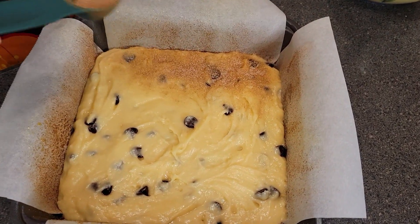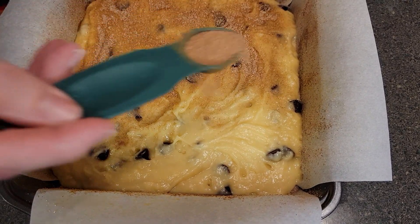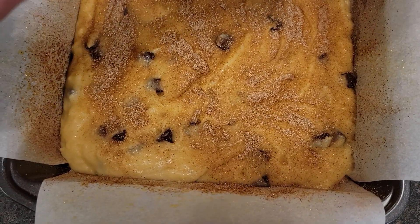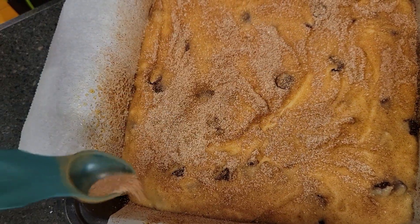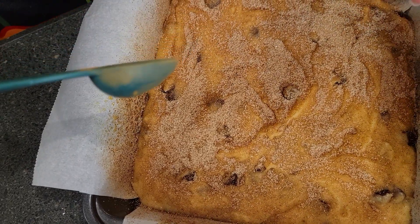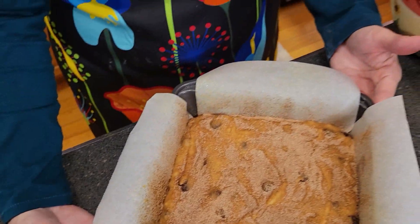You're going to want your oven to be at 350°F. Then we are going to put this in the oven to bake for 30 to 35 minutes.